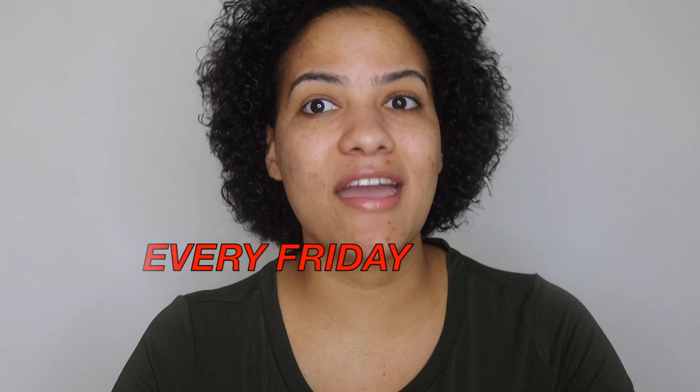Hi guys! Welcome back to my YouTube channel. If you're brand new here, I am Anthea and my channel is all about simple skincare routines and simple tips on how to do your own makeup and hair. If this is the kind of thing you're interested in, be sure to subscribe and hit that little bell to turn on notifications so you'll be the first to know every time I post a new video — and I post every Friday.